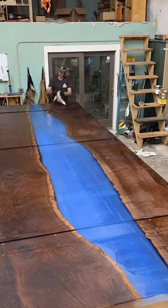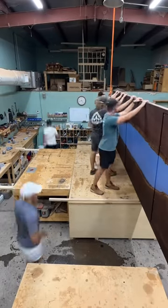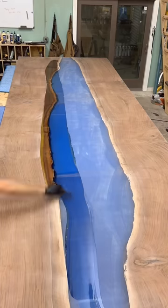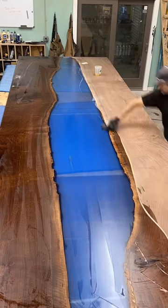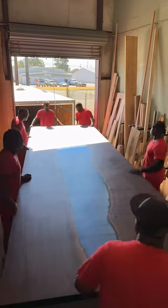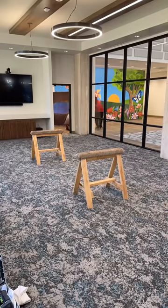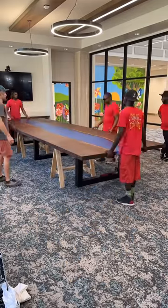With such large tables it's always nice to be able to call on your friends, because there's no way I could lift this thing by myself — it's just too huge. And out the door for quite the challenging delivery, but I really love how this fits in its space. I'm so grateful to have done this table, and I hope you guys enjoyed the video. Thank you.